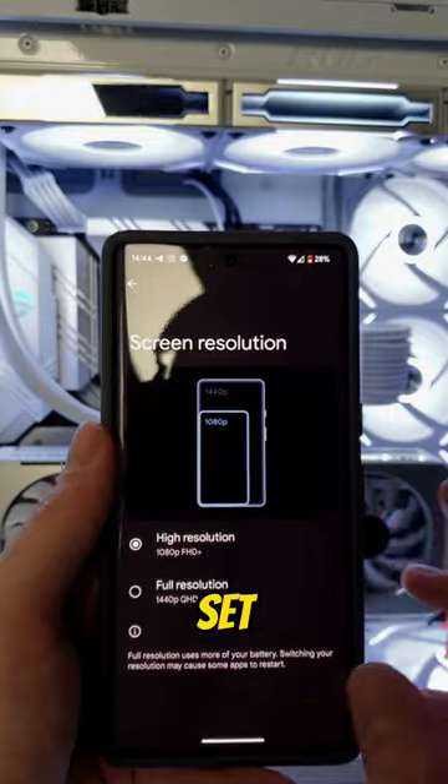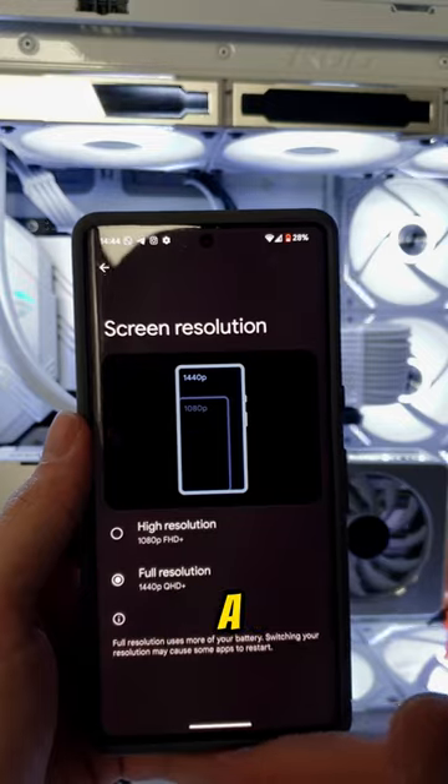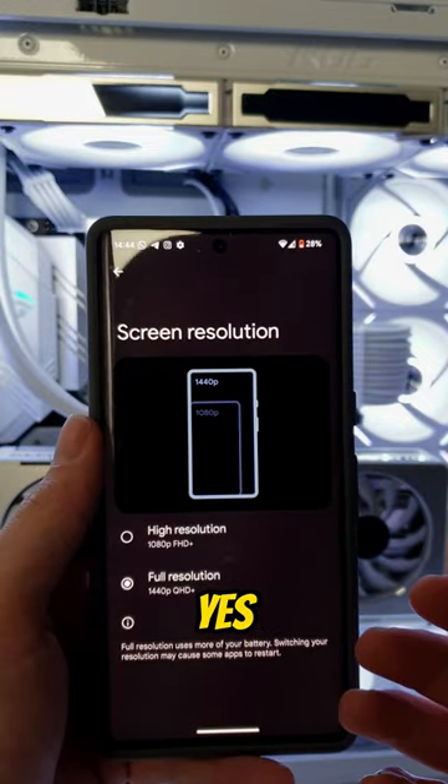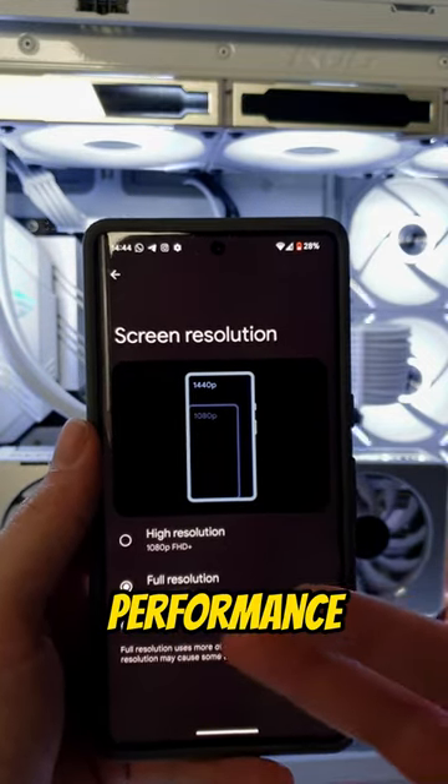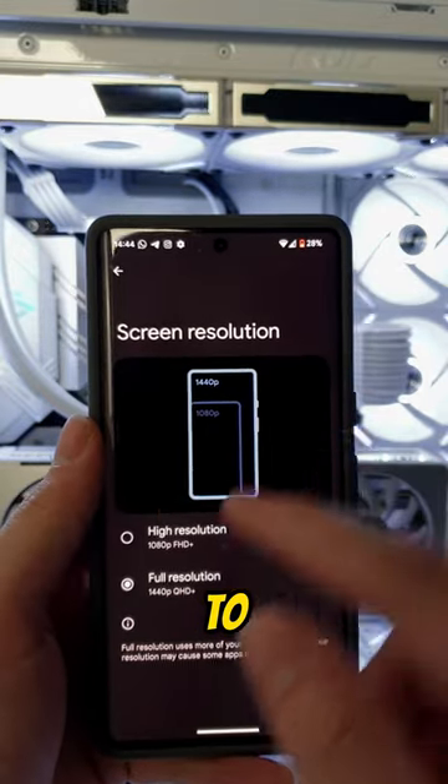The next tip is to set your display resolution to 1080p, because 1440p is a high quality boost, yes, but the battery performance is very bad with it. So set it to 1080p.